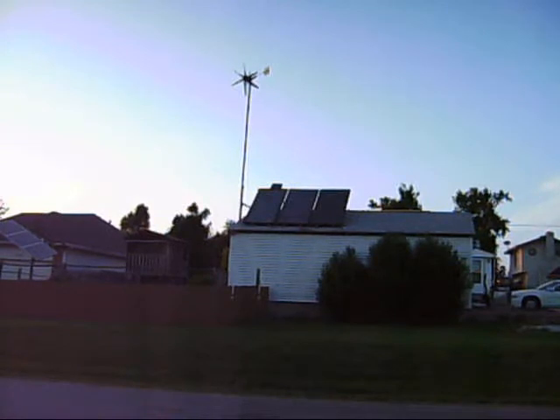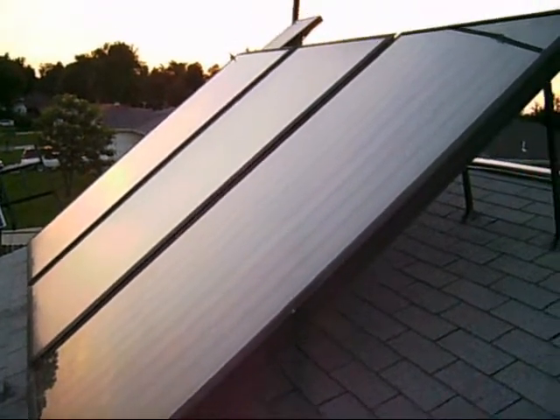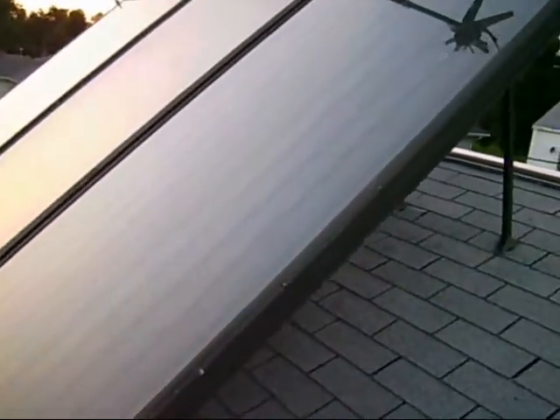So we'll head up on the roof and take a closer look at them. Here we are up on the roof. Basically what we've got is an aluminum case with a piece of hardened glass. Inside there are half inch copper tubes that run down the center of these things. Then there is a piece of copper soldered to the copper tubes, basically all painted black — it just absorbs the sun real well and transfers the heat to the glycol.